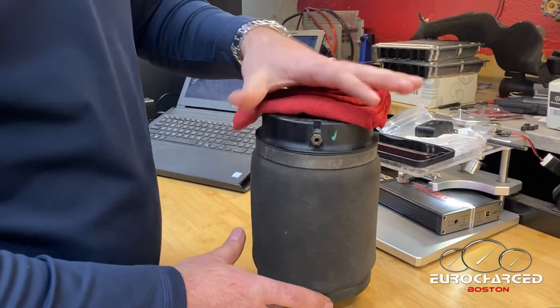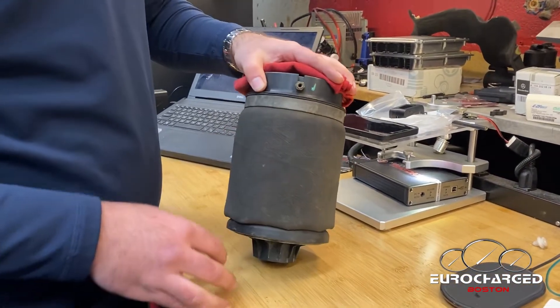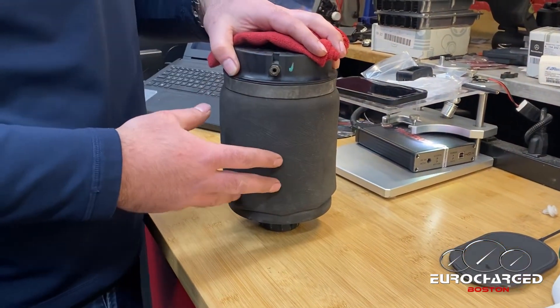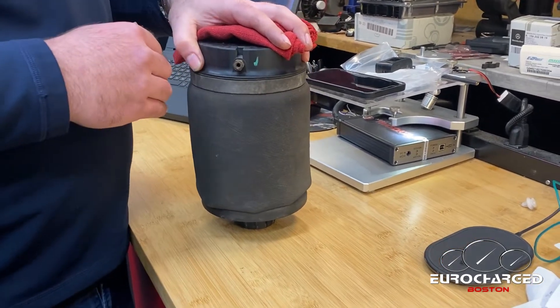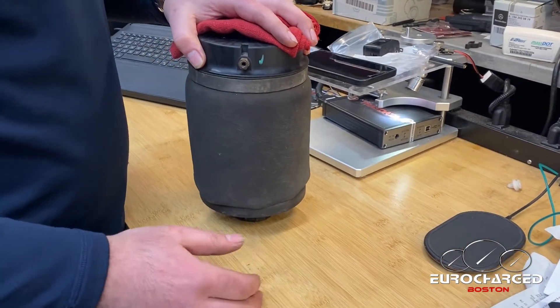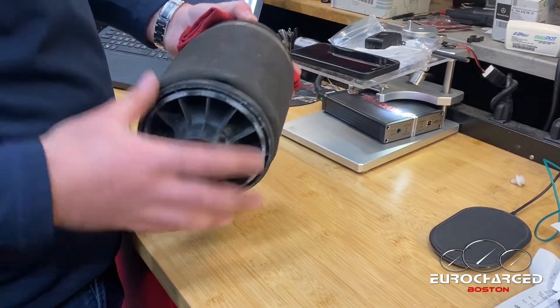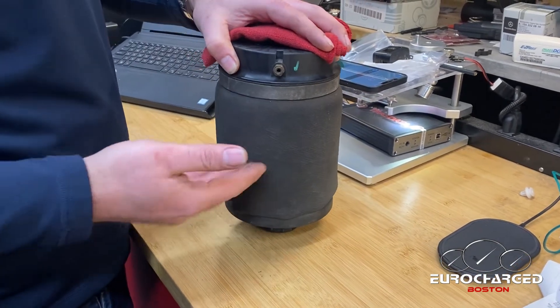Hello and welcome to Eurocharged Boston. Today we're talking about the airbags in the 166 — pretty much the same concept as in the 164. This applies to ML, GL, GLE, GLS, anywhere from 350 to 63, 450, 550 — all of them are the same if they are equipped with the air suspension. Most of the American models have the air suspension.